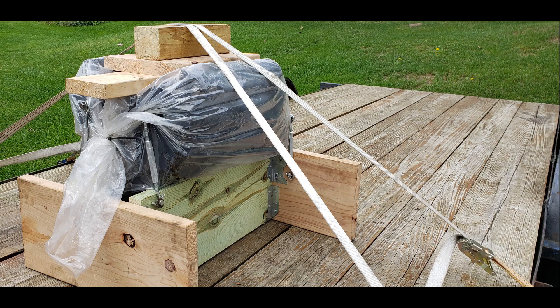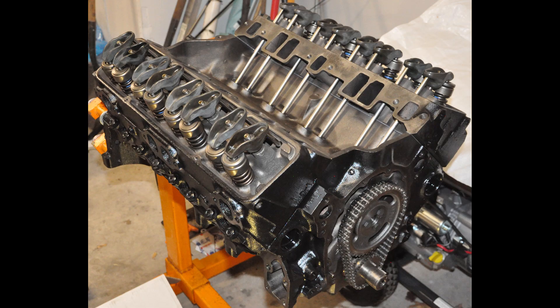Here's the engine coming back from the shop on a trailer. I had her strapped down pretty good — I didn't want it tipping over out on the interstate and losing the engine. I made the stand with construction lumber and joist hangers, and you can see the turnbuckles are bolted in to tie it down. Just don't want to take any chances.